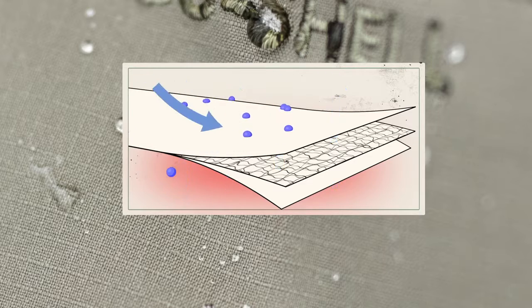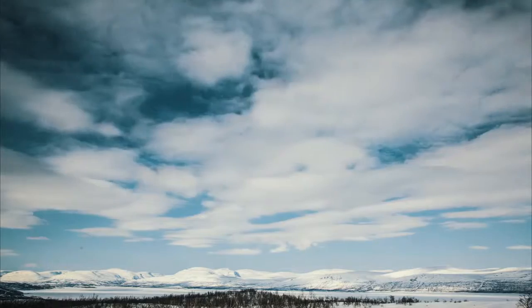Laminated together, these layers make up EcoShell: windproof, waterproof, and highly breathable. But there's more to it.